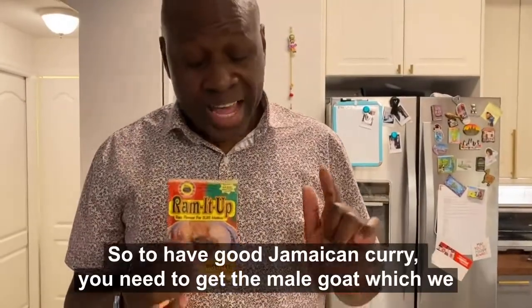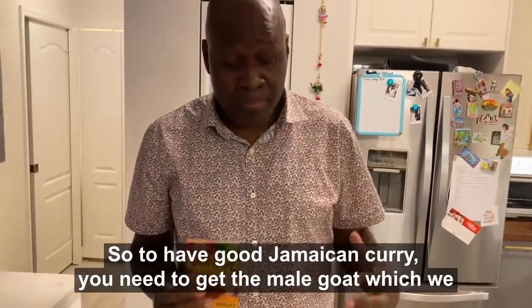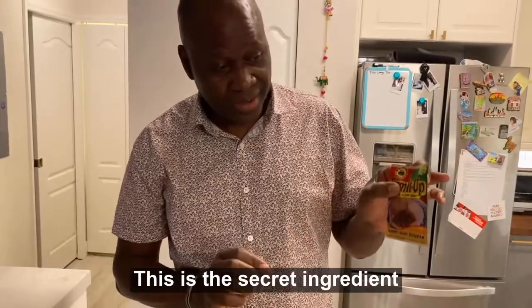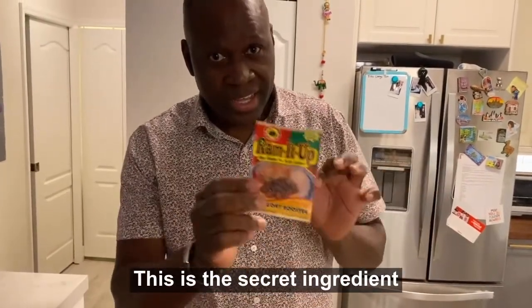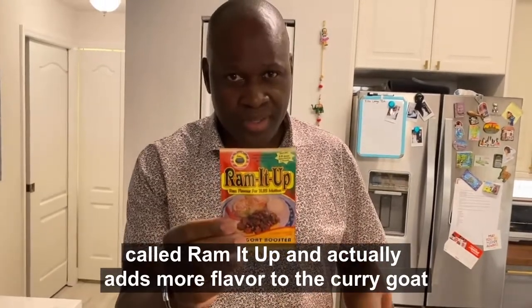To have good Jamaican curry you need to get the male goat, which we call the ram. And this spice here — this is a secret ingredient called 'ram it up.' It actually adds more flavor to the curry goat.